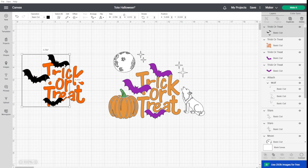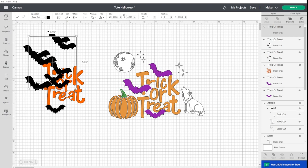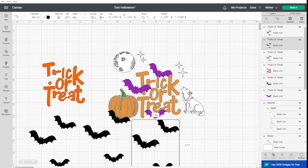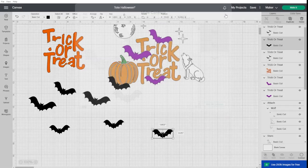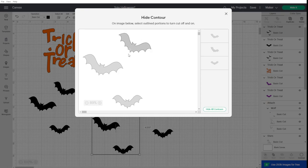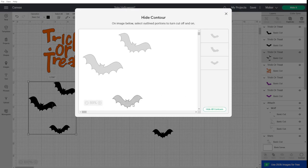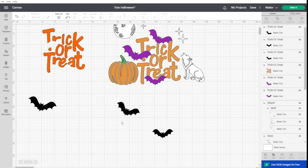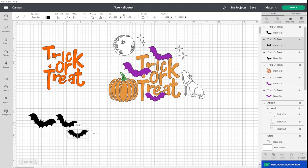I ungrouped the design, and then to save HTV I wanted to separate the bats, because once cut there are going to be big spaces which I consider a waste. I duplicated the bats and using Contour I removed elements on each copy: on the first I removed the first and second, on the second I removed the second and last, and on the third I removed the last. This way I have my three bats, and when I click Make It they'll all be nestled next to each other to save as much HTV as possible.